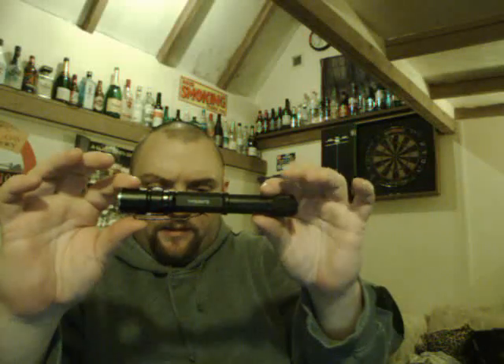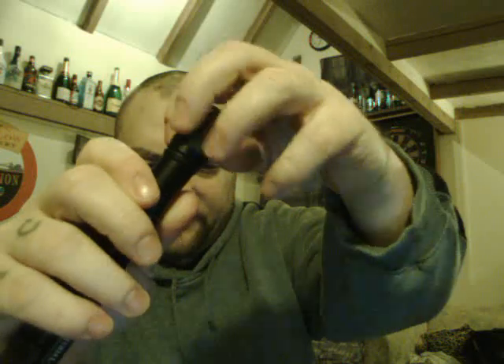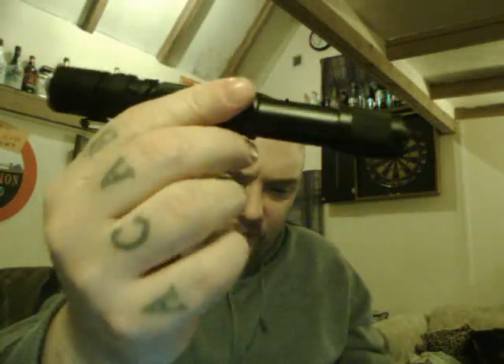Absolutely lovely torch, brilliant decent size, and the fact that you can switch it very easily. It's 75 grams without batteries. I'll put all the details below — like the run times with certain power levels and the lumens. I'll do an indoor test, then an outdoor test, and I'll also put it in water to prove it's waterproof.